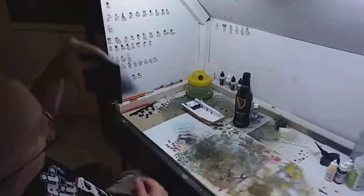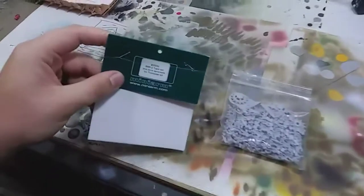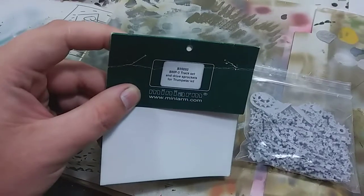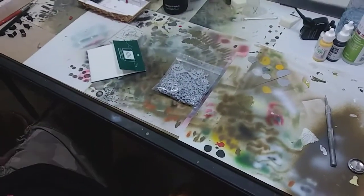Instead, what I did was I went out and ordered these Mini Arm tracks for the Trumpeter BMP-3. There's the description and the part number on it there. There's the tracks. I'm already very happy with them.